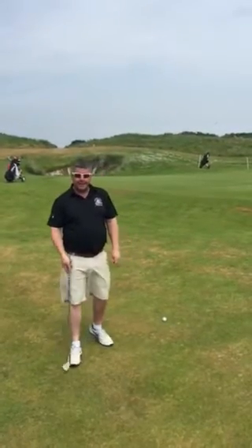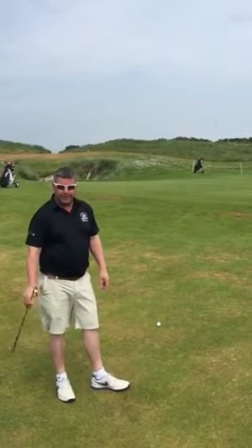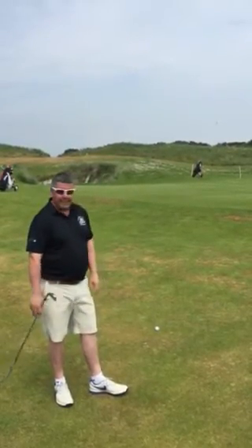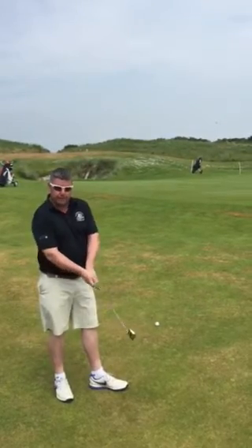Hi guys, Ed and Barton here again. Beautiful European club today in Wicklow. Not often you get to play golf in Ireland in shorts. We're playing a links course, and chipping on a links course can be quite different to chipping on a parkland course.